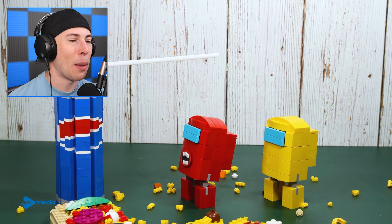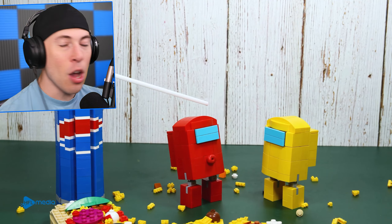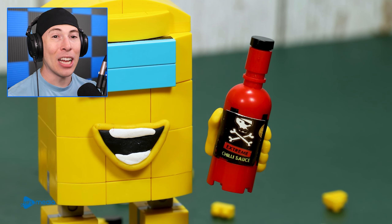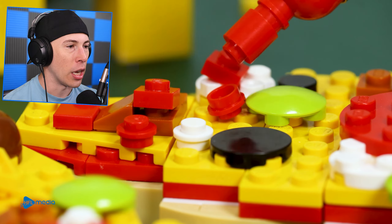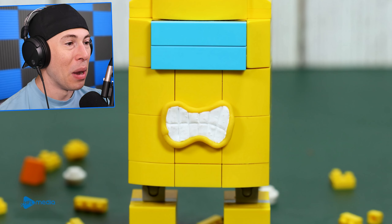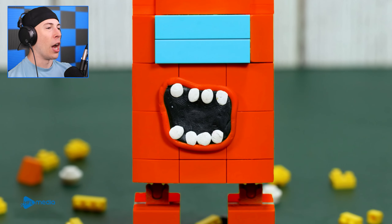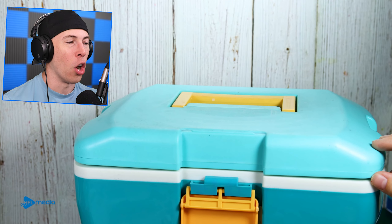You see? That's why we get the Pepsi with the straw, pal. Lego Cooking did such a good job with this video — it's actually amazing. Do you guys know that Tabasco is extreme chili sauce? Tabasco is not even one of the hottest sauces in the world. But this right here might be, Yellow. What have you done?